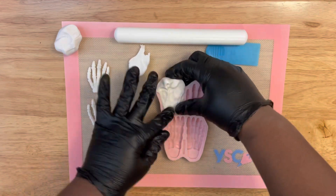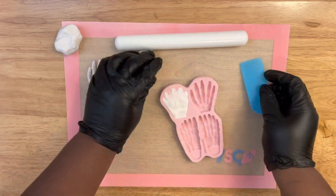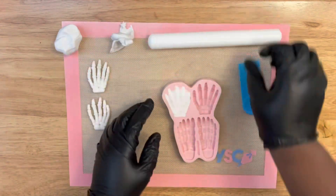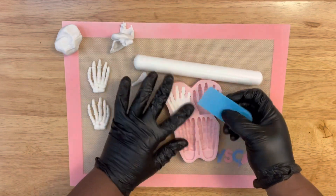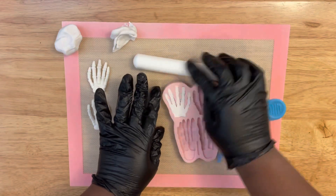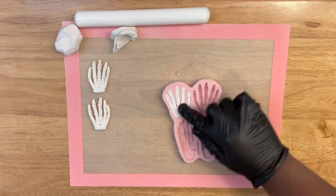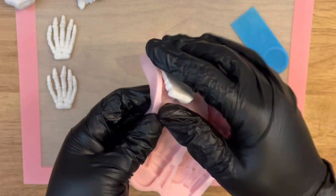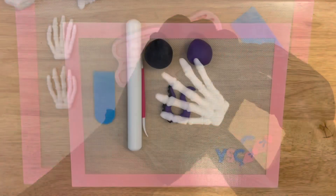Now let's create the skeleton hand. Take your fondant, knead it until it's nice and smooth, then apply it to the cavity mold. Take your scraper and glide it right across the fondant and the mold to remove the extra fondant. This helps with smoothness and getting off the excess so you get a more detailed piece with no fondant hanging over. Make sure that cavity is full so you can create the fullness of the skeleton bones. Once that's set, put it aside and let's move on to the next piece.